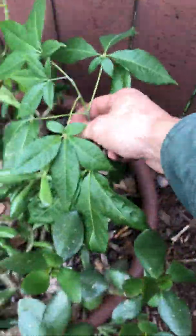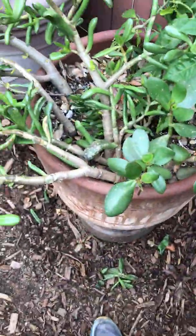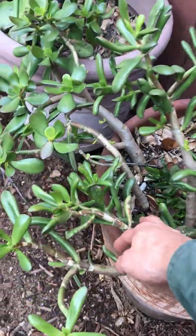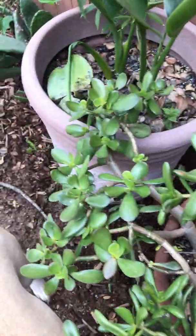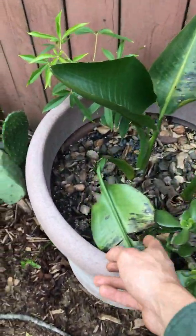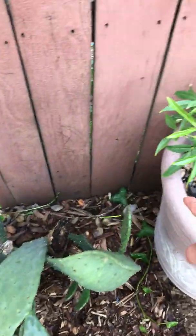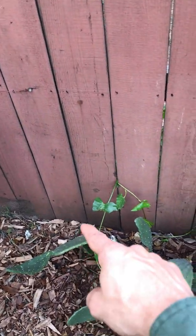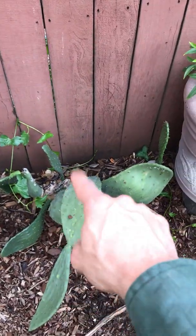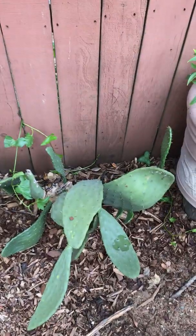We got some support propagations here and some Crassula jade we've been growing for propagations for clients. Here's a palm another client was trying to throw away — I kept it, it's pretty nice.